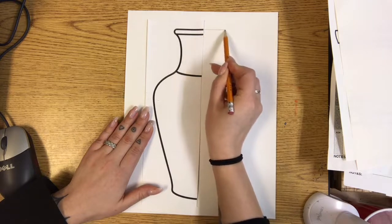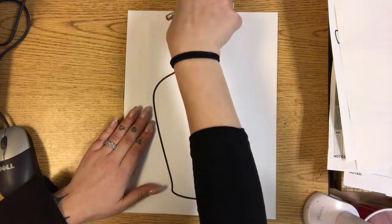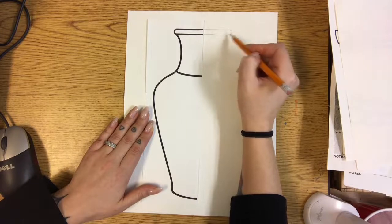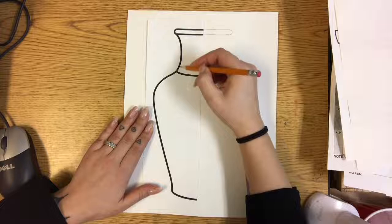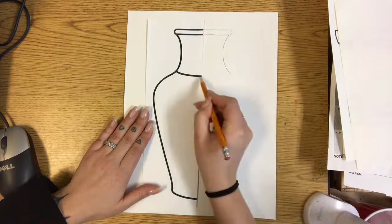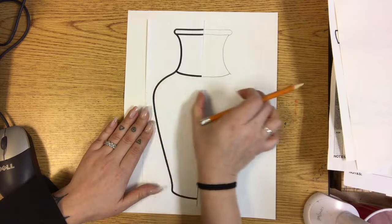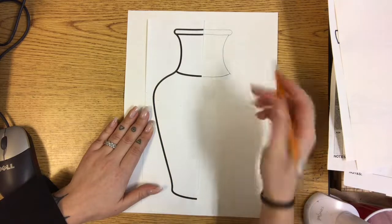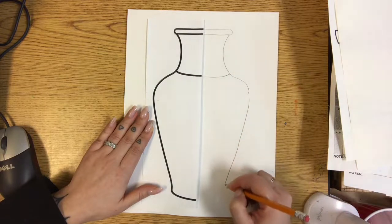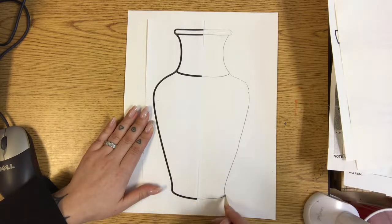If it's straight here, try and measure about the same width on the other side. You can use a ruler if you want to be exact, or you can try and guess. If this curves in on this side, you'll curve in on this side. If this curves up towards that side, this will curve up towards this side. Measure the widest part — it's about here — so it's going to curve out, curve back in, comes out a little bit, and then connects.